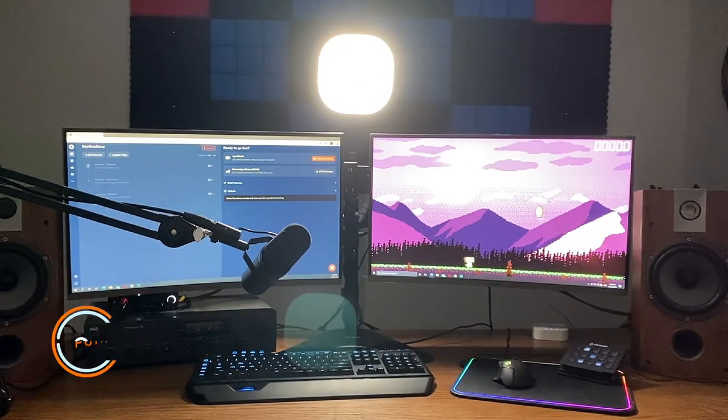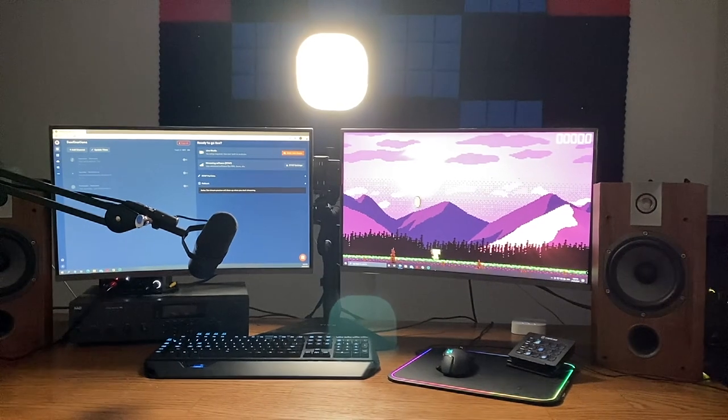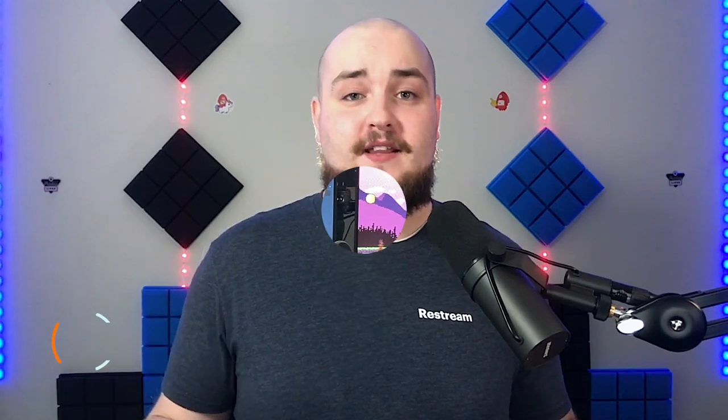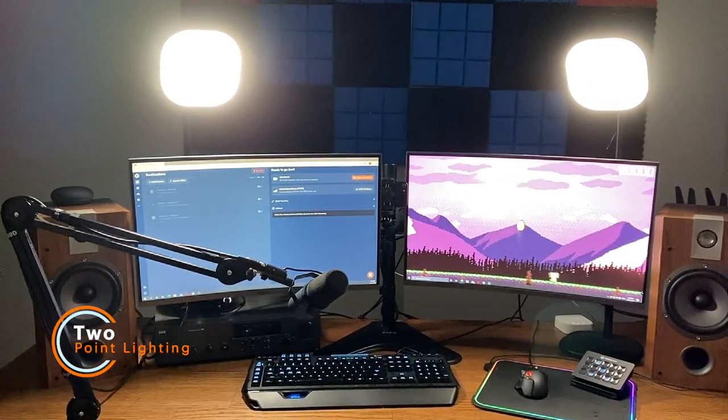In this video we're going to cover three lighting systems. The first lighting system consists of a single light placed behind your webcam — either a ring or a panel light like I'm using. The second lighting system is a two-point lighting system, which consists of two key lights or a key and a fill light placed on opposite angles of your webcam from each other.